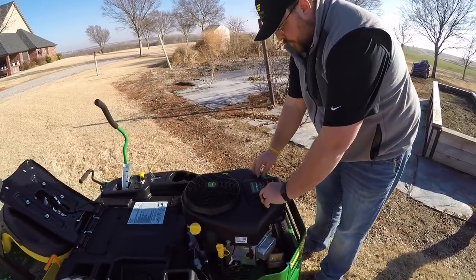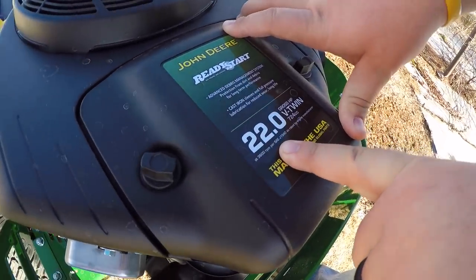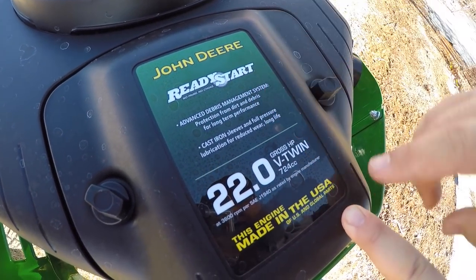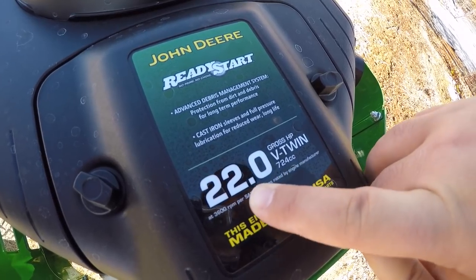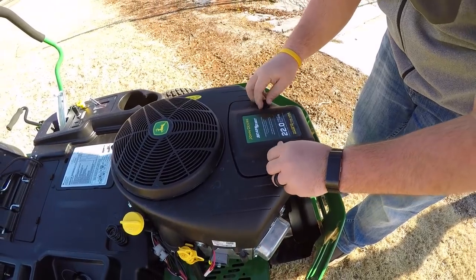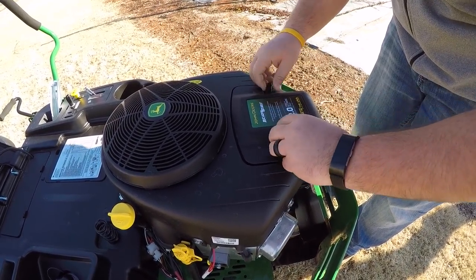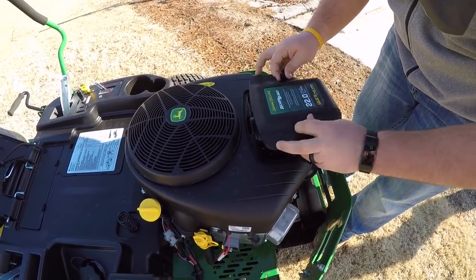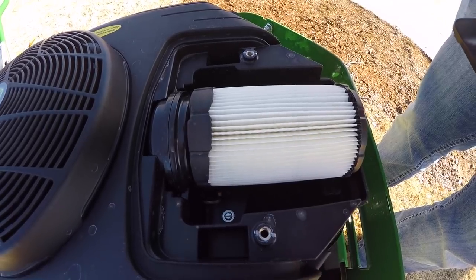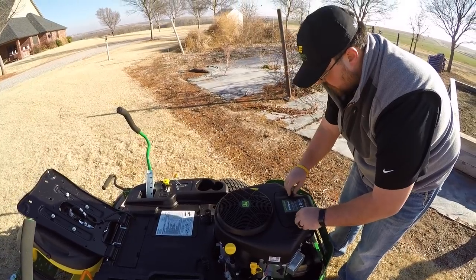At the rear you've got two hand nuts — on top is some engine information. It's a 22-horsepower engine, branded Deere but actually a Briggs and Stratton, with CC and horsepower listed. Undo those two hand nuts and you can get right to your air filter — very easy to pull off, clean, or replace. Super simple, no tools needed.